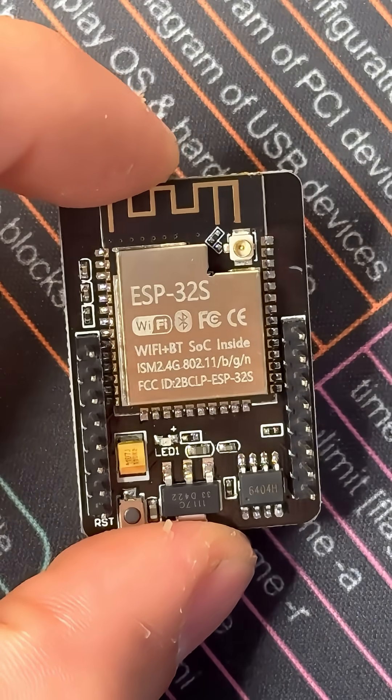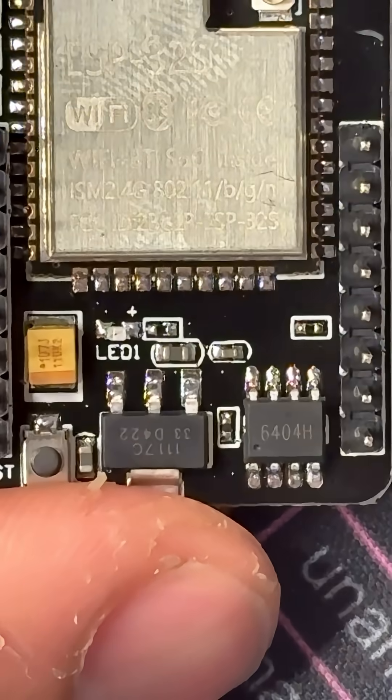It's got a dual-core CPU clocked at 240 MHz, 4 MB of flash storage, and can stream in JPEG to stock your favorite content creator.